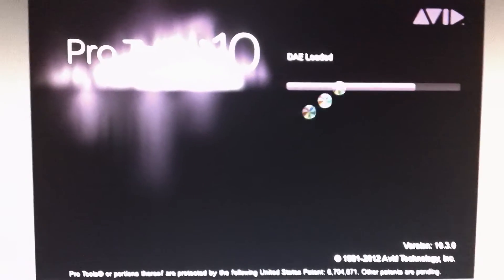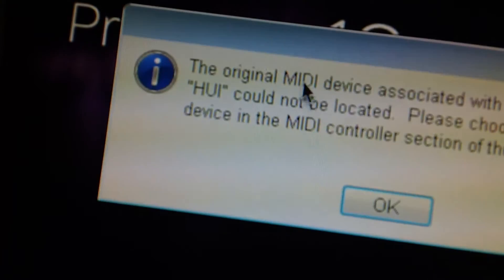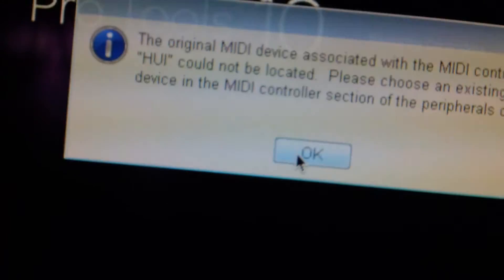Now you may see a couple of errors. That's because the control surface is off — that's the MIDI error. That has nothing to do with the iLock.